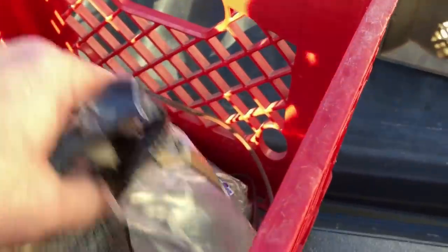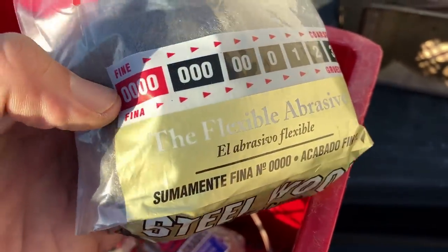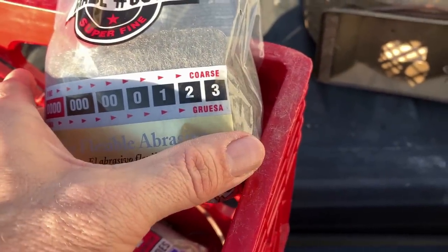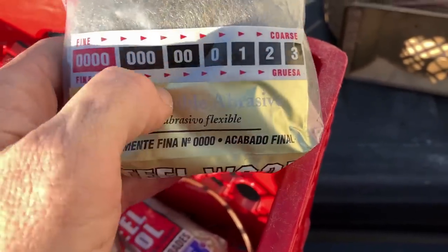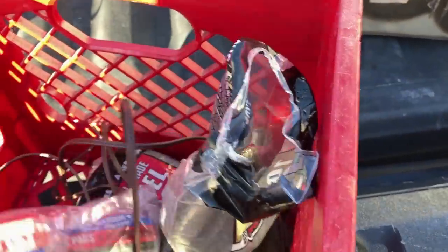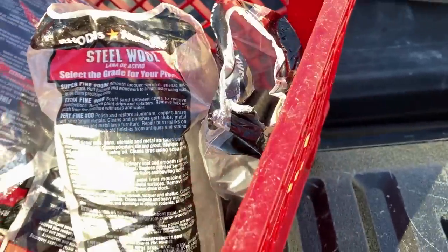This is the different steel wool that I've got. This is the 4-0 here. Don't use the coarse stuff — you'll rip the veneer right off with that. Go way down to this fine stuff.